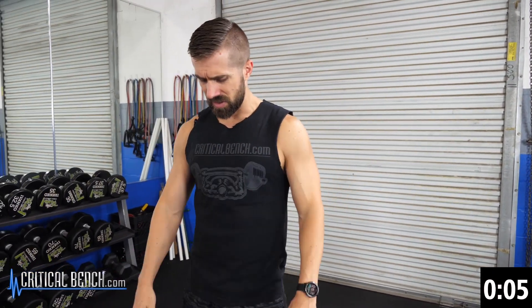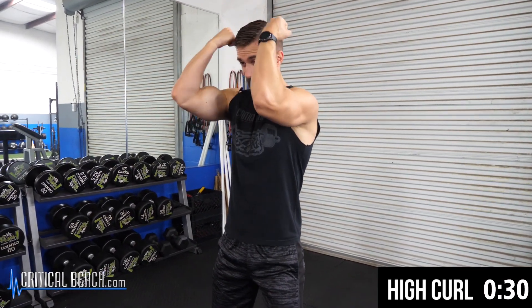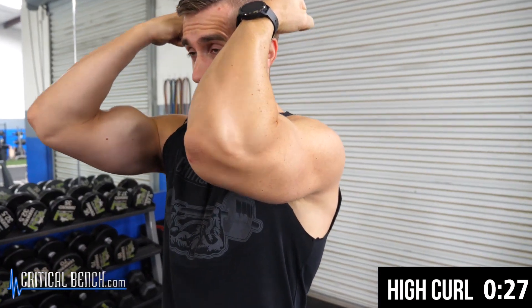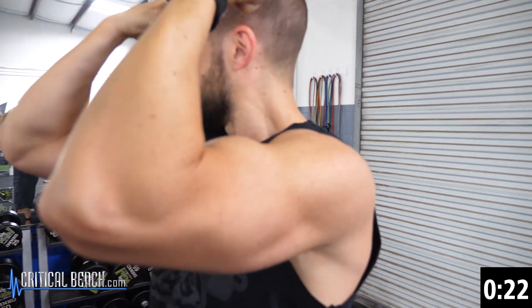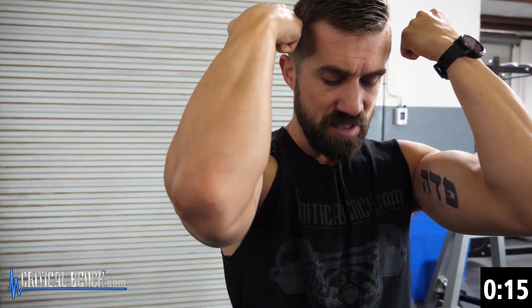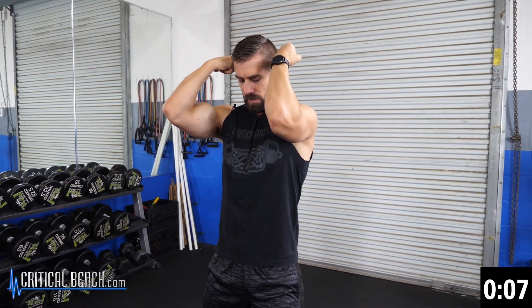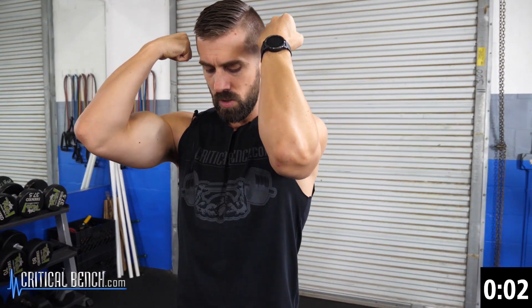Back to back — 60 seconds nonstop. You can use this little routine as a finisher or a warm-up. It's a good one. It's definitely a quick three-minute arm pump. So if you're getting ready for the beach — my timer on my phone is set for 45 and 15. In 15 seconds I'm going to go right into the arm extension. Almost there — 5, 4, 3, 2, 1.